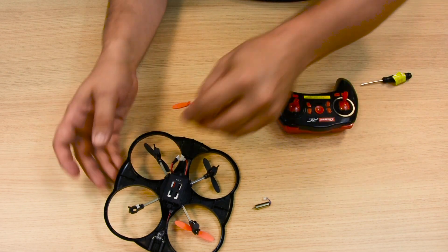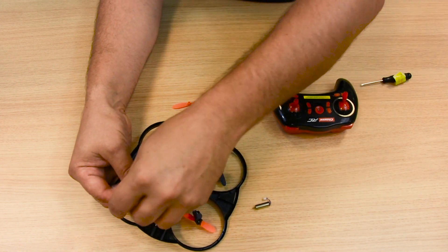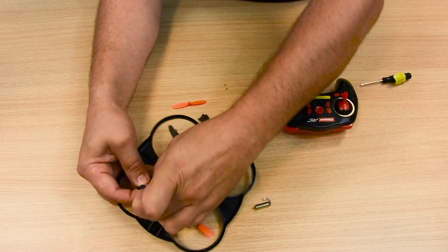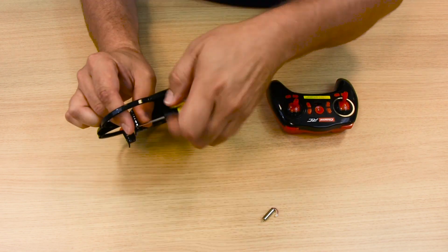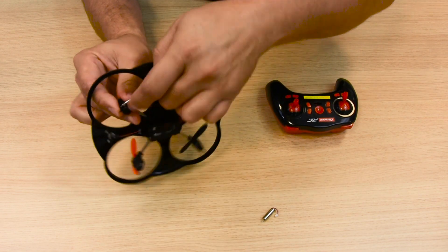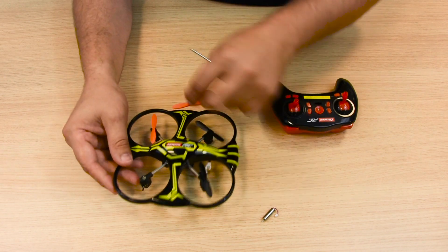Then put the engine back in its mounting, plug the lead into the quadrocopter and replace the cage. Screw the cage firmly back together and attach the rotor blade.